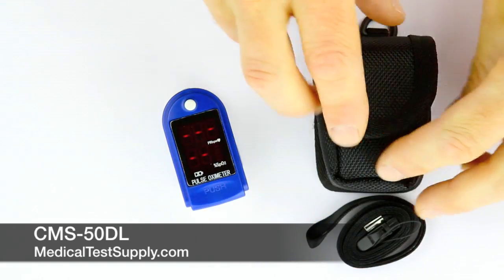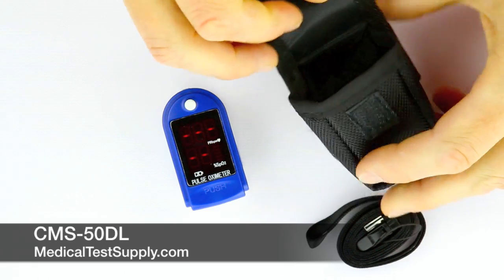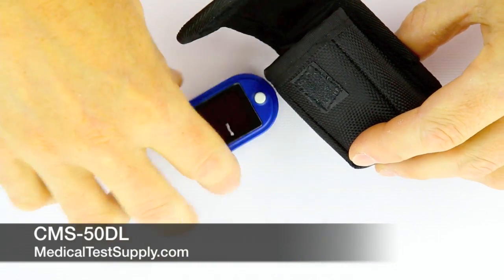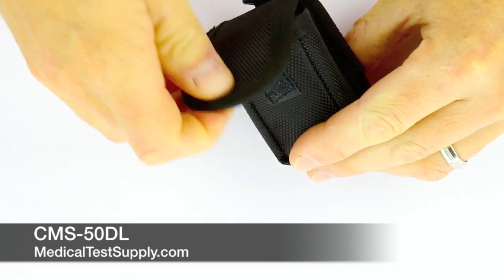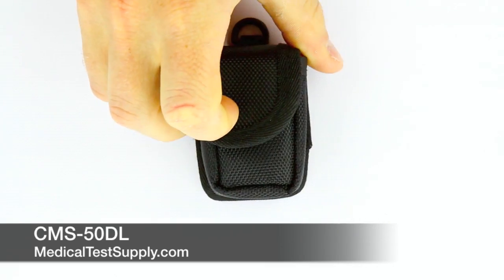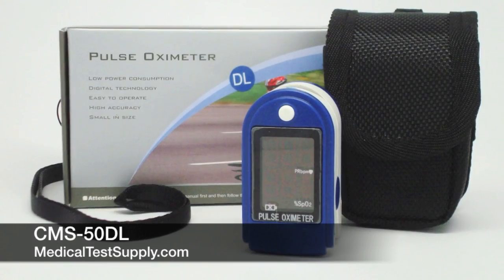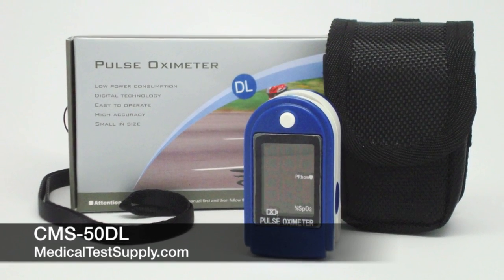Operation is very simple with one button on and off, and the device also shuts off automatically. It requires two AAA batteries to operate and will provide nearly 24 hours of continuous operation. The device is FDA approved and comes with a monitor, lanyard, and case.